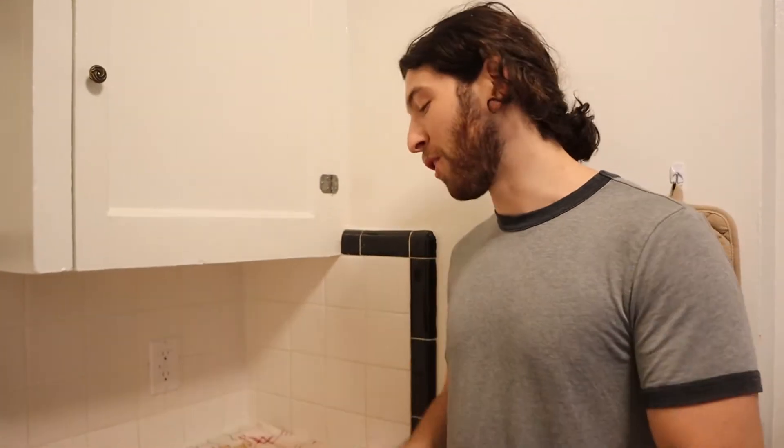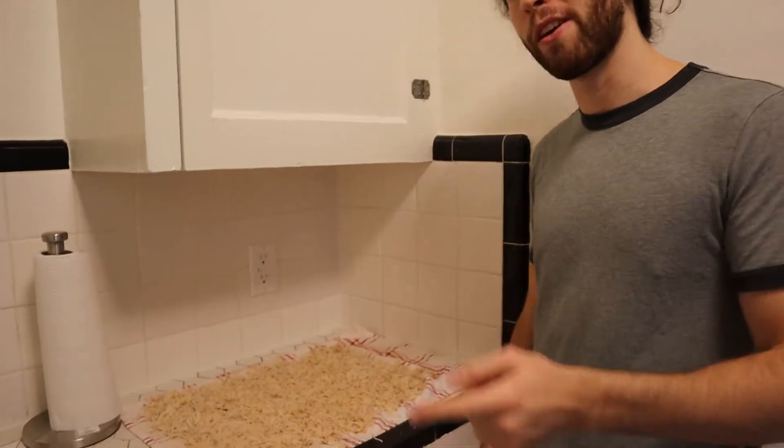Now that all those shredded potatoes are rinsed and out to dry, we're going to leave them here for about 20 minutes at least while we take care of the pancakes.